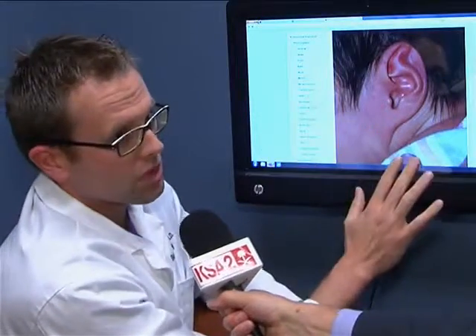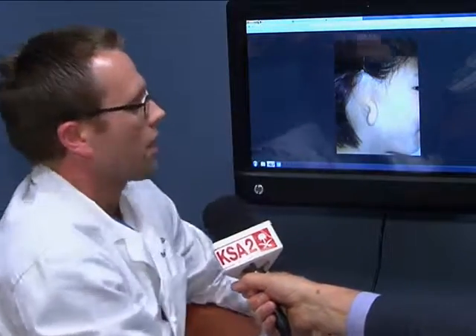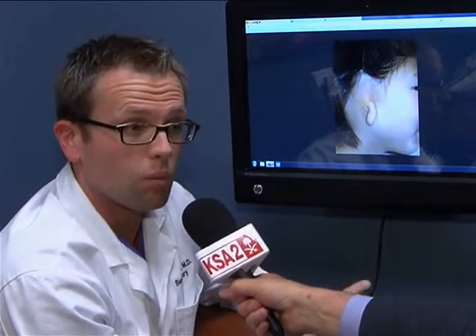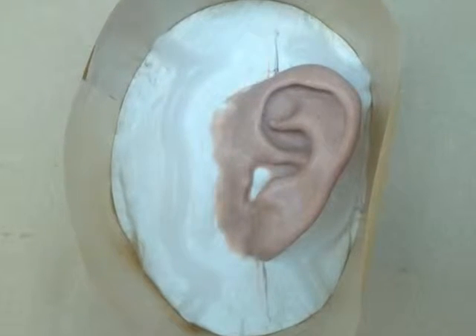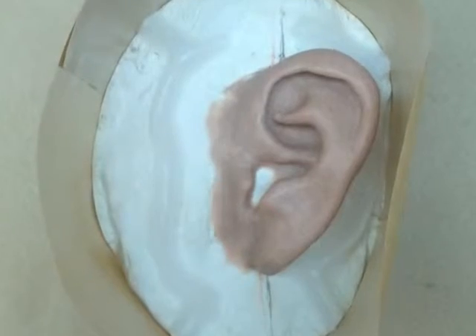A more serious but fortunately more rare deformity — or really a defect — is microtia. This is where nearly the whole ear is absent or not present. To reconstruct this, there are basically three main ways. One is to wear a prosthesis — a plastic ear the wearer could remove at night. It is not the only solution.